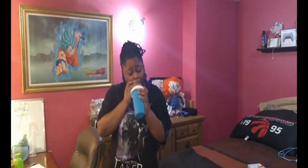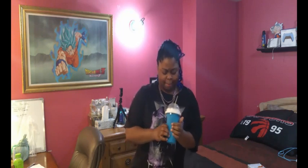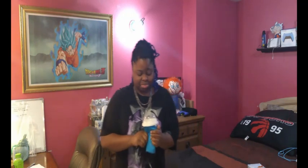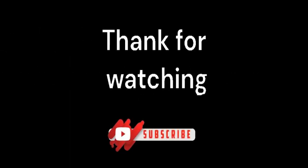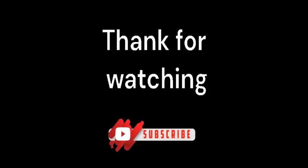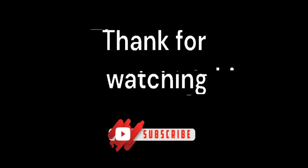Oh my god, if you guys like this video, hit the like, subscribe, and I'll see you guys in my next one!